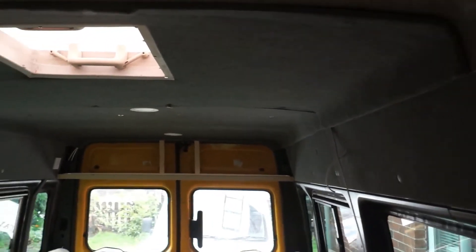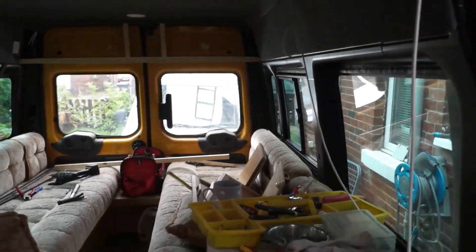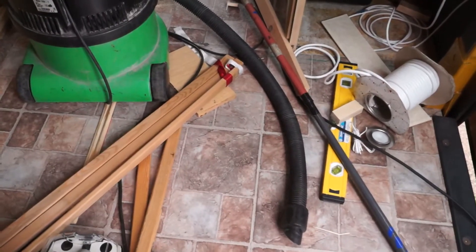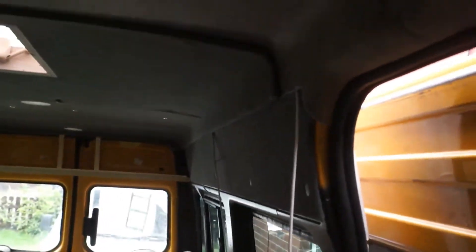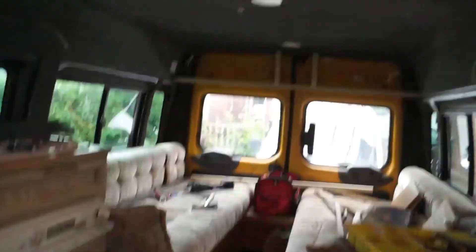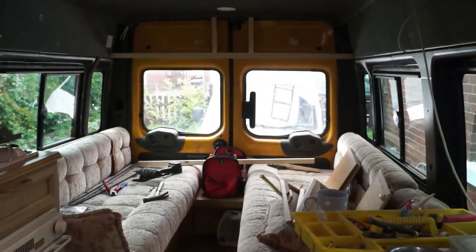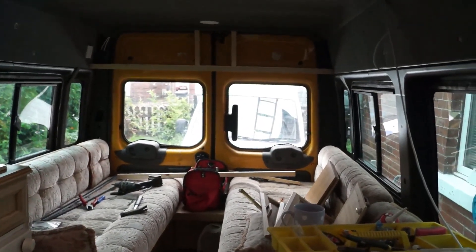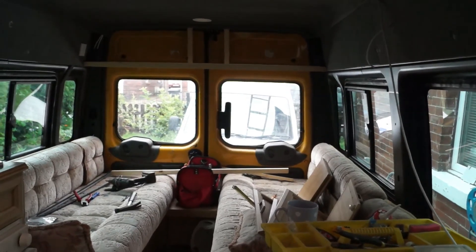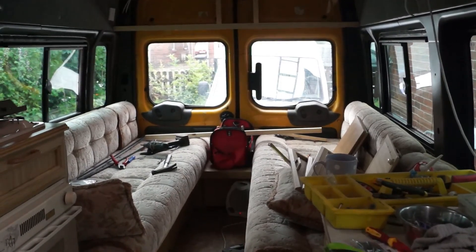I've relined all the ceiling apart from one bit where I'm waiting for fabric. I've put some flooring down. My LED lights are in — they're working — with little blue LED spotlights in the side, plinth lights, and white lights underneath. All the electrics are done. It's coming along brilliantly — I've been putting in 10 hours a day. Hopefully see you on the next one when it's completed.